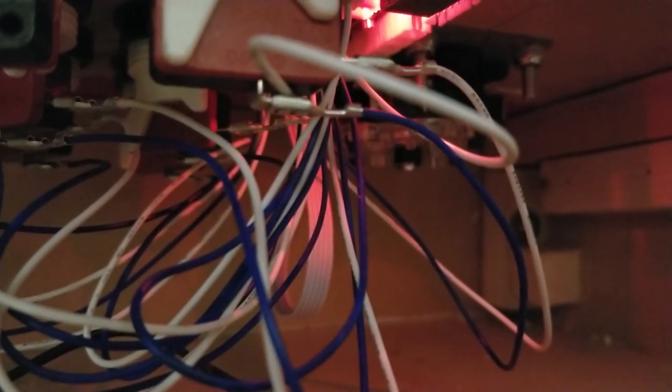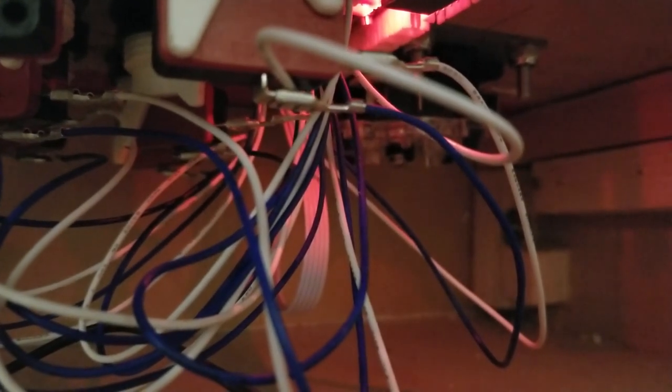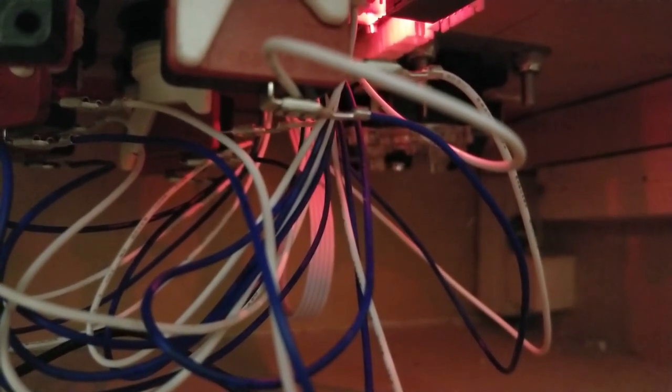The cool thing about these arcades is if a part breaks, you can take it off and replace it. All those little micro switches do have a lifespan, but they're all very easily user-replaceable. I mean, if you've built this, you can probably replace anything.